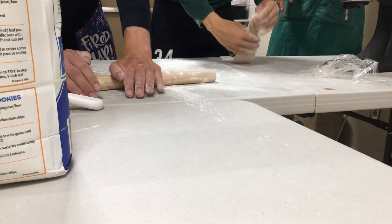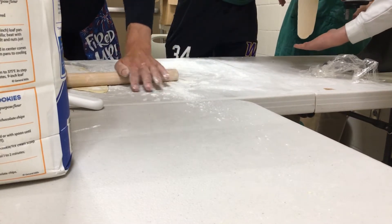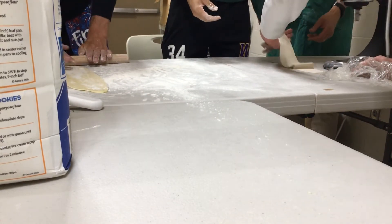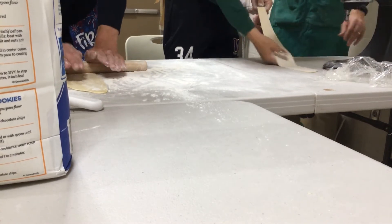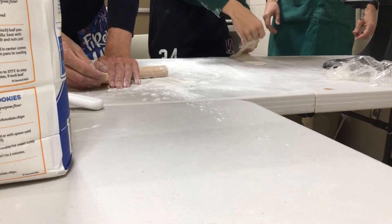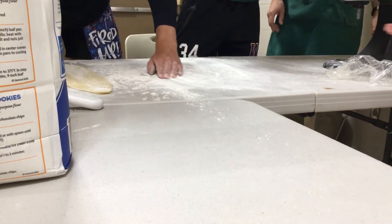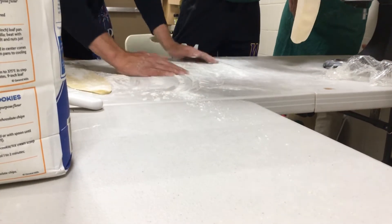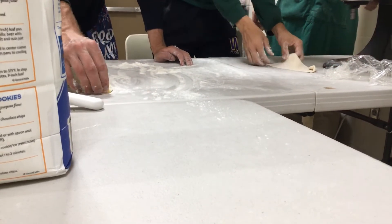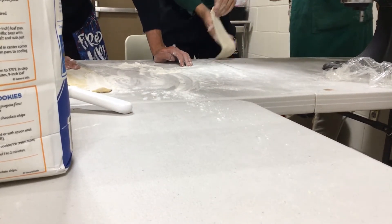If you guys are using the machine, please don't let the dough get to the sides, and make sure it has tons of flour. It's a little wide — hold that way. Okay, you guys want to see? Want to get a little fancy here? Finn has done fantastic work. This is a level one thickness — we're going to go like four-ish and then put it in here.